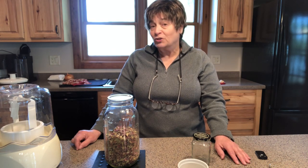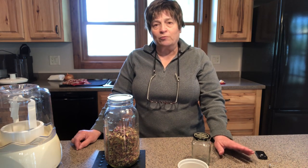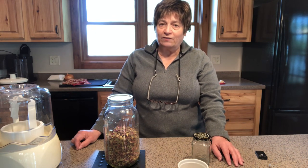Today I want to talk to you about dehydrating rhubarb and share a rhubarb ice cream recipe that I'm going to make. Let's talk about rhubarb first of all. It's a great treat, it's spring, and when I'm lucky enough to get some from a good friend I want to take advantage of it.